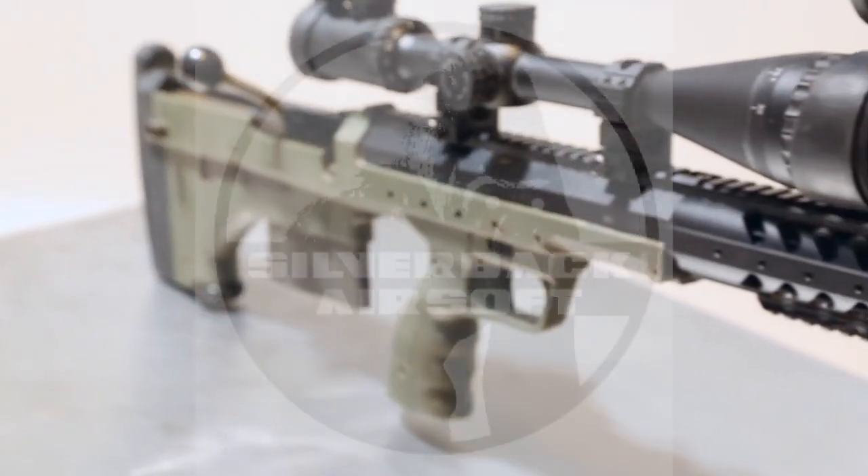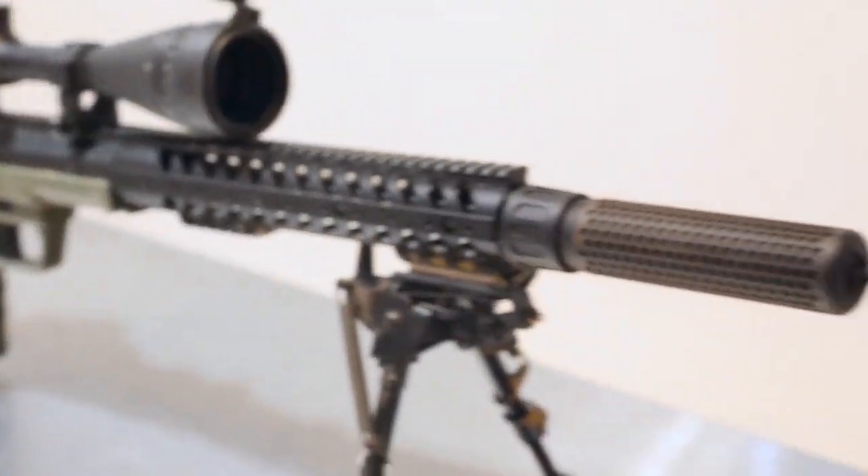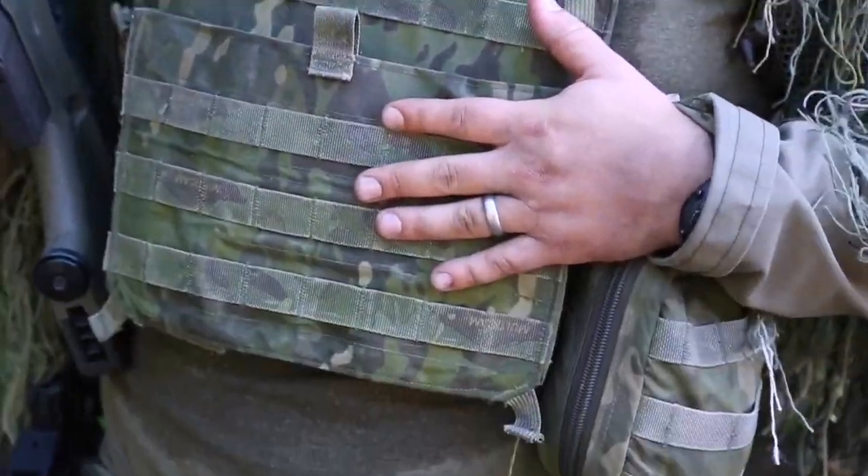I'm rocking my Silverback Air Swamp SRS today. I'm rocking my LBT 6094 in Multicam Tropic.